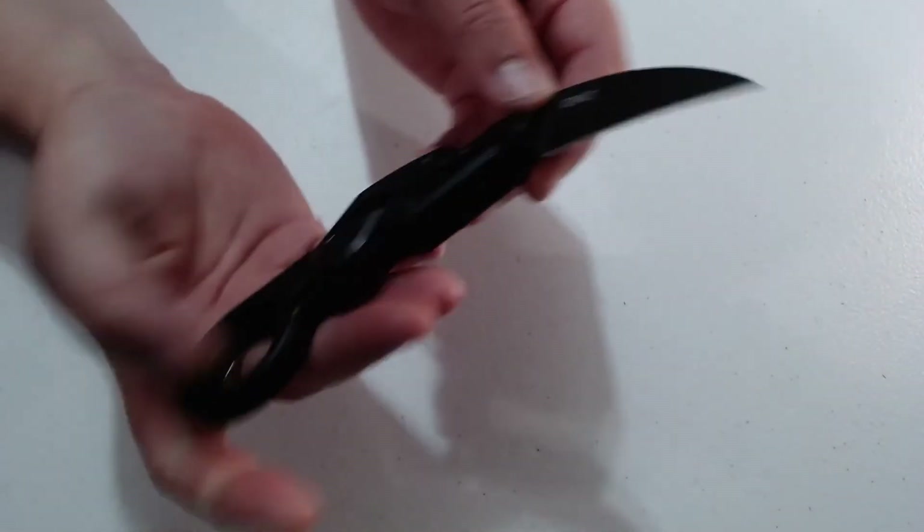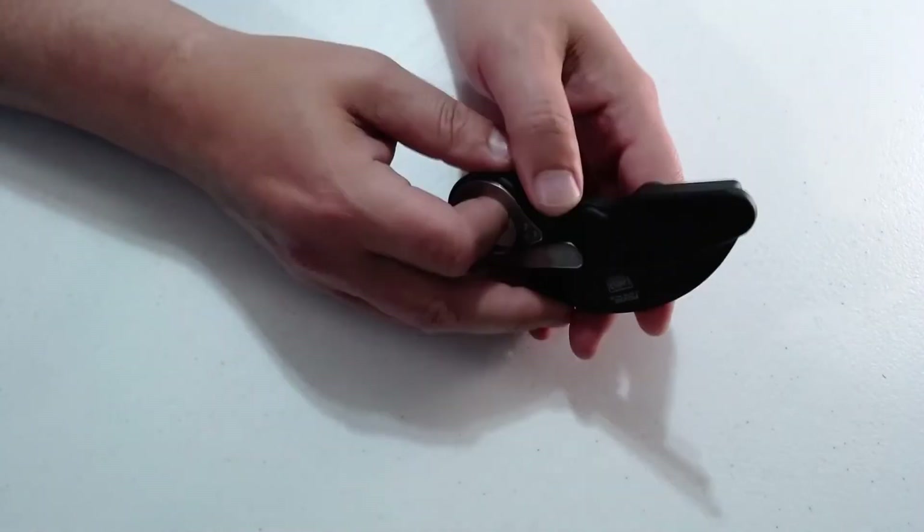I really like the CRKT Provoke if you haven't noticed.